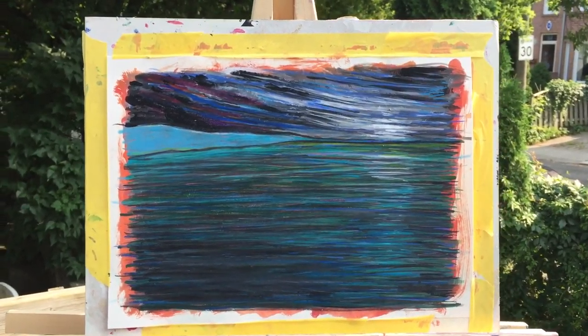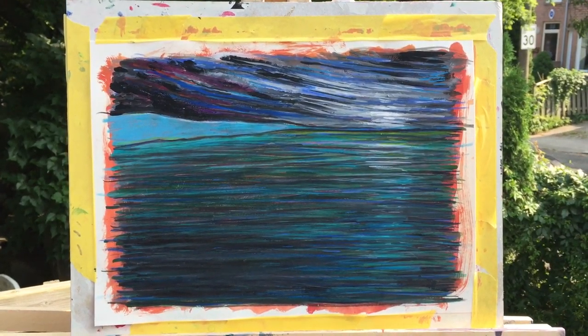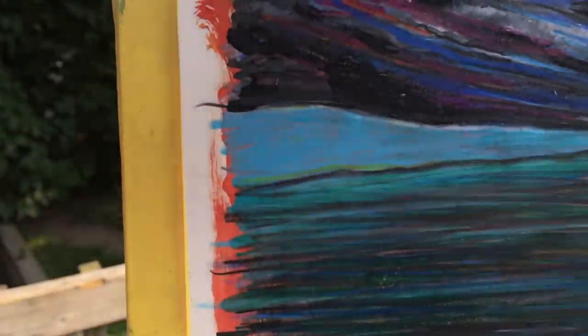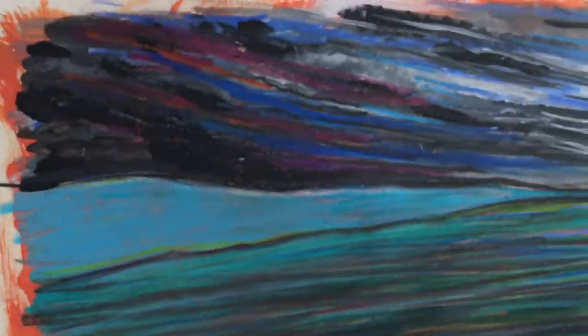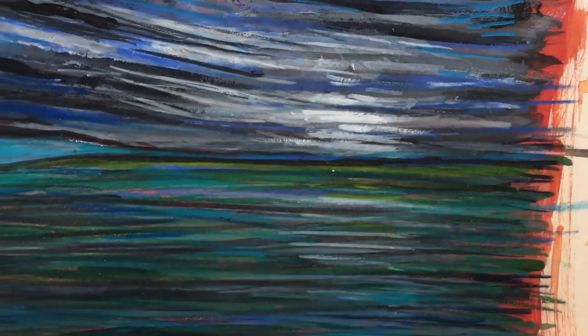I'm calling this one Distance. It's gouache and pencil on paper, 10 by 14, and there's a lonely little strip of land and, I guess, maybe it's the moon over water.